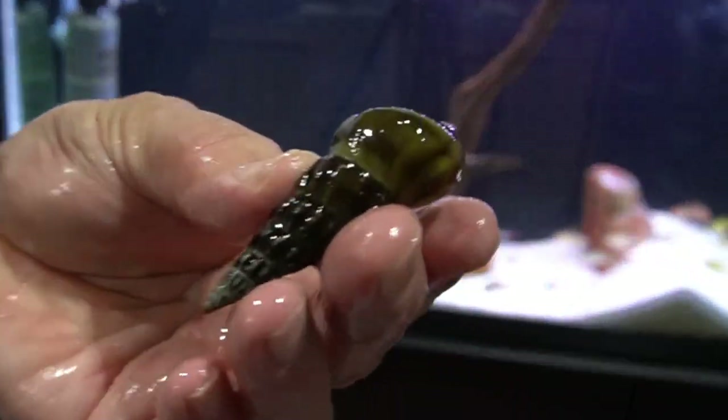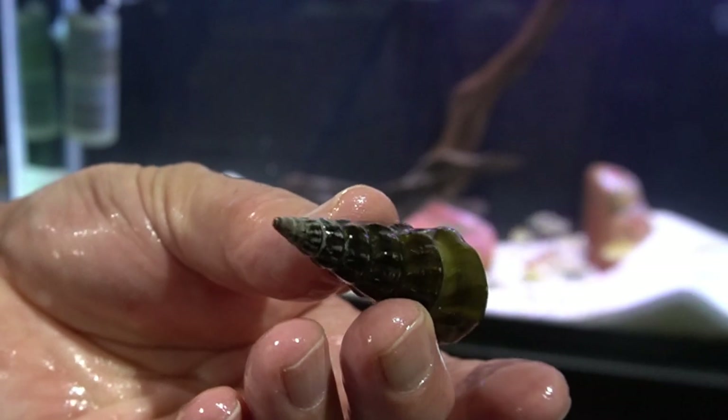This is a pagoda snail - look at that guy. Beautiful snail.